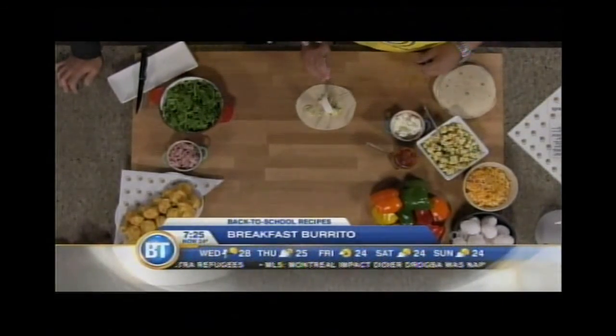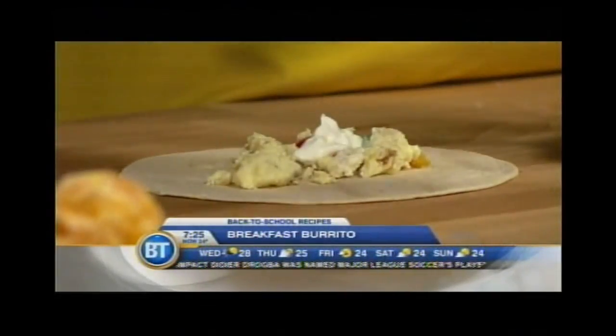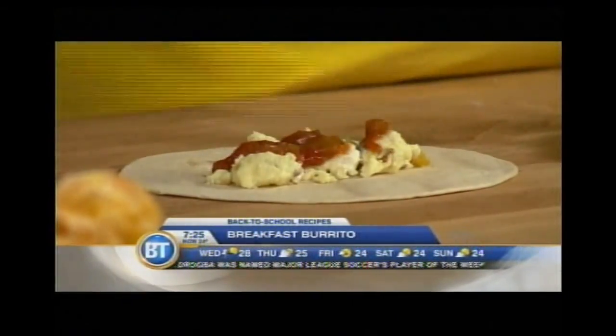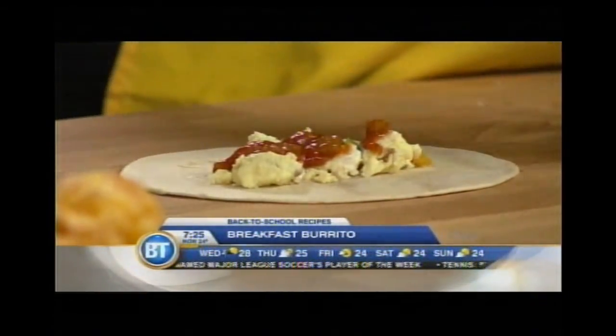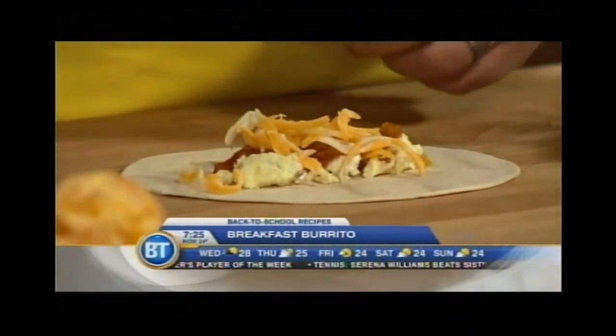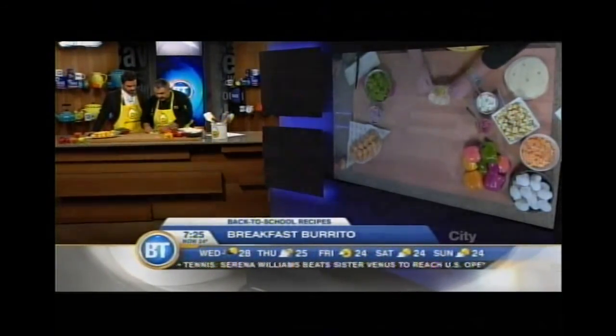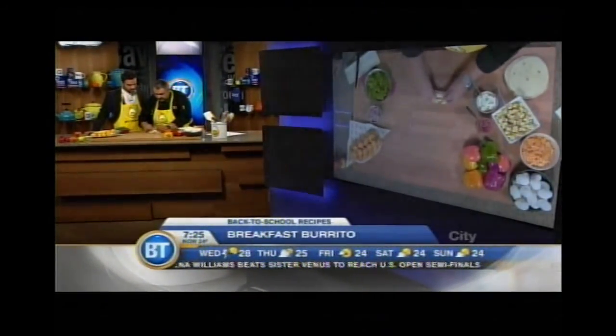In the scrambled eggs, you can put some vegetables, some peppers — you can put anything you want. A little tiny touch of salsa. A little bit of cheese — that's of course necessary, you need the cheese in the burrito. A little tiny touch of green lettuce, rocket, or anything. And that's it — you just roll it up like that.